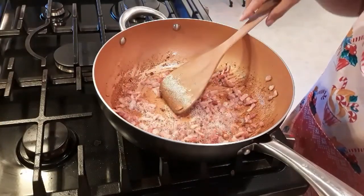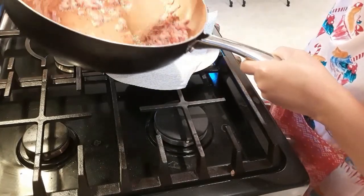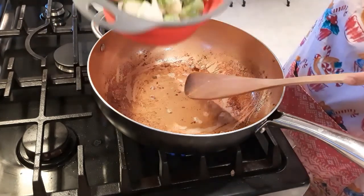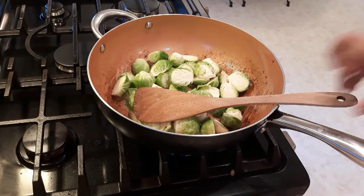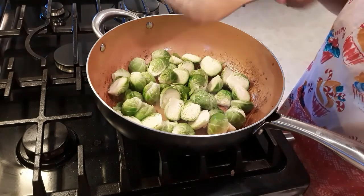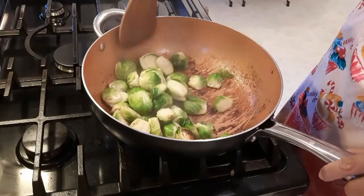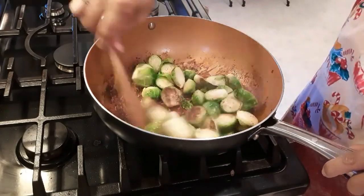After 3 minutes, we're gonna remove the bacon from the pan. And we're gonna cook the Brussels sprouts — we're gonna cook them for 5 minutes on medium heat. Then after that, we're gonna cook the onion and the garlic, over 5 minutes.